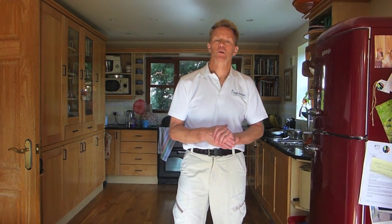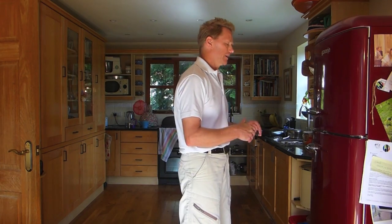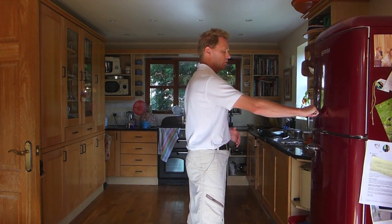Welcome to the series on shoulder exercises. This is the first in the series, exercise level one. We are just going to use a household object like the fridge and we are going to stand opposite the fridge holding the fridge door handle.